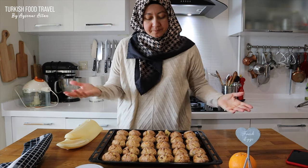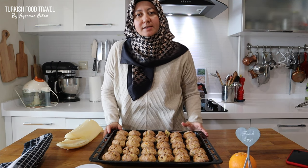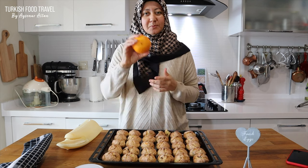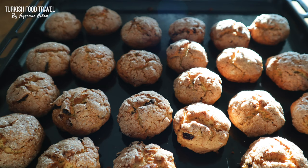Give it a try and let me know how it turned out. I have many other cookie recipes on my channel — you can check the links down below — and recipes using orange. It's a blessing. See you next time. Bye, afiyet olsun.